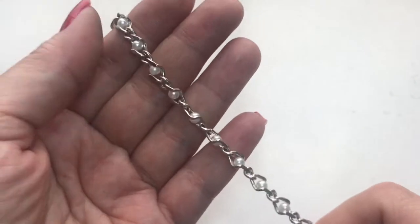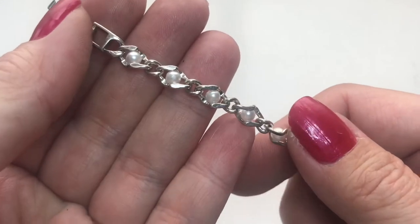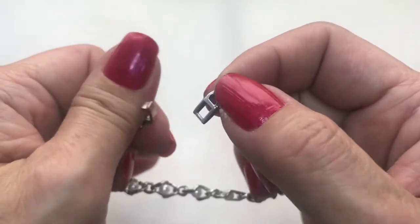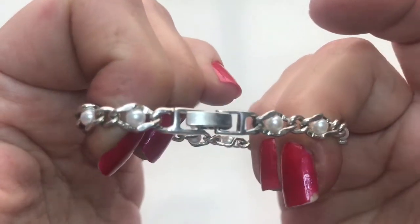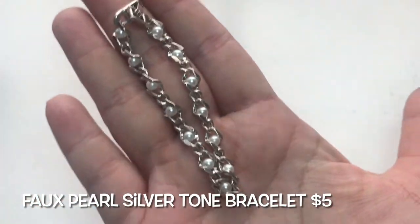Next up, we have this pretty silver tone bracelet with a fold-over clasp and it has these faux pearls going all throughout. It looks to be in very good condition. I just need to polish it up a bit. There is no maker's mark, no name, but there you have it.